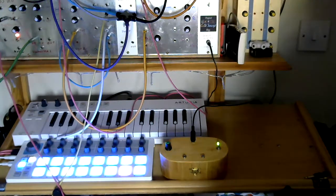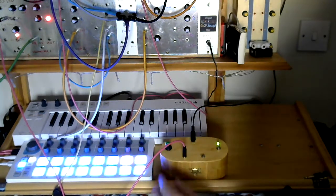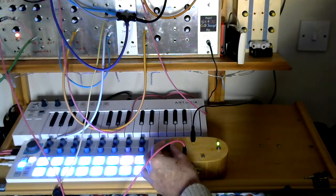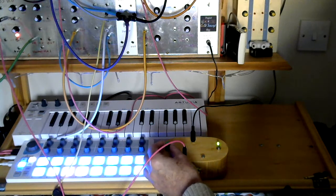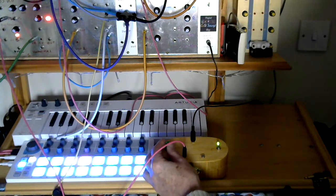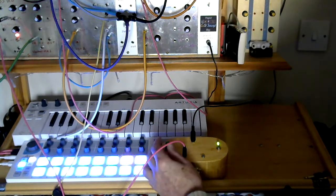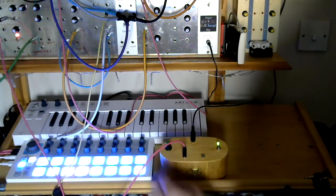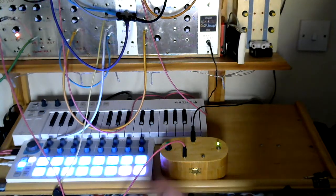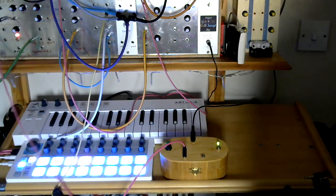CV input — what can we plug into it? I've got a basic sequence running on the Beat Step, so let's plug that into the CV. Of course it's not following the one-volt-per-octave standard — it's purely linear. So don't expect to plug a keyboard in and start playing along to your favourite disco track or whatever. But there you go. You could also modulate it with an LFO or pretty much whatever else you want to plug into it — it's modular, anything goes.